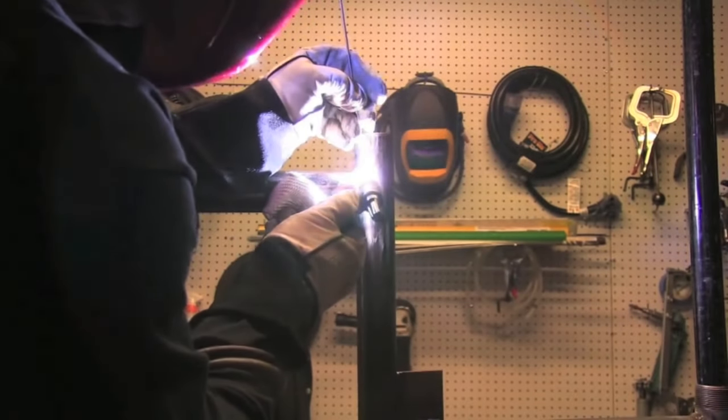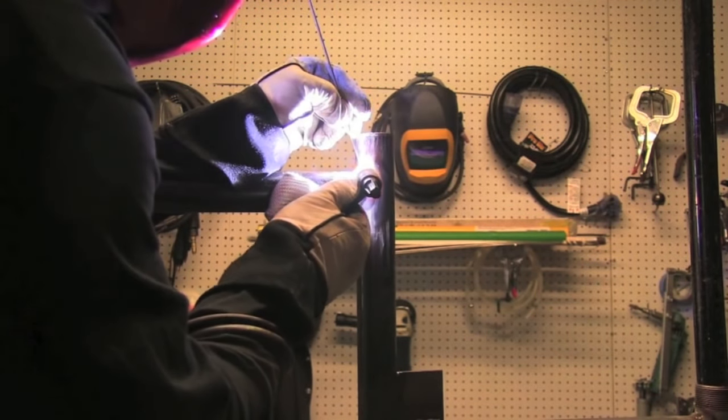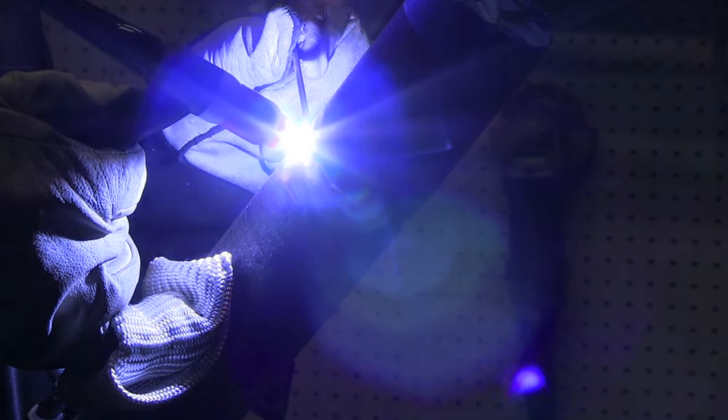I'm welding vertical uphill here. TIG welding is affected a lot less by gravity than MIG or stick welding just because the puddle is much smaller, much more controllable, and generally uses a little bit less amperage. One trick to keep from losing your shielding coverage when you finish is to put a piece of copper toward the end of the weld. You can pull the arc over to the copper, let the metal solidify, maintain a little shielding, and it works a little bit better.